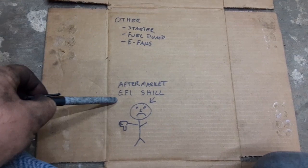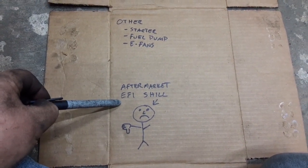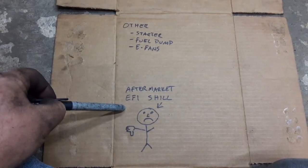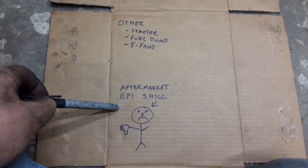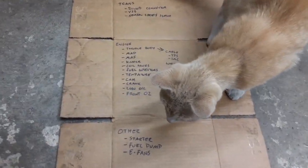With a stock engine you do not need aftermarket EFI. You can use it — I've used Holley EFI and PSI harnesses — there's nothing wrong with them, they're just expensive. For a stock engine you really don't need them at all. All you need is a stock harness, stock fuse block, and a stock computer with the VATS and maybe a couple other things deleted.